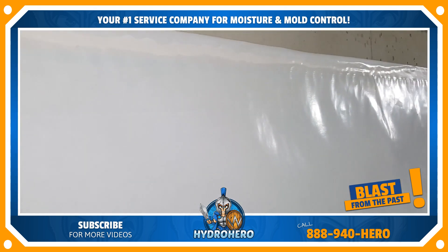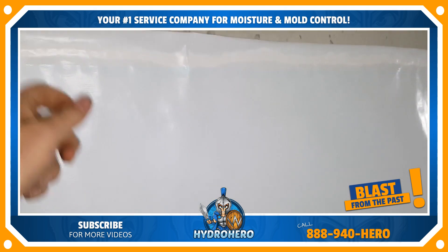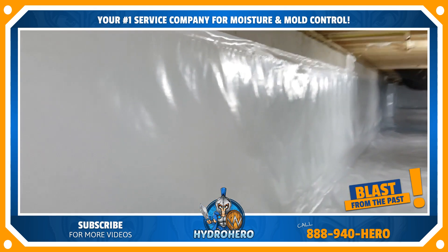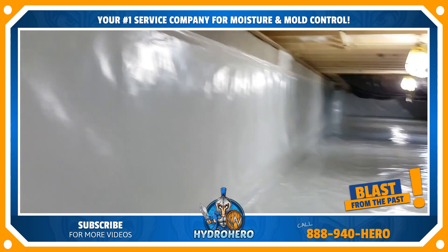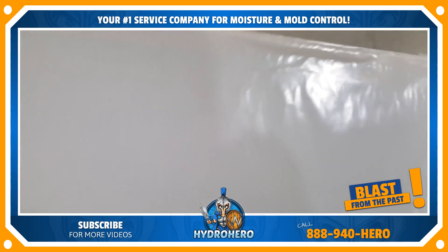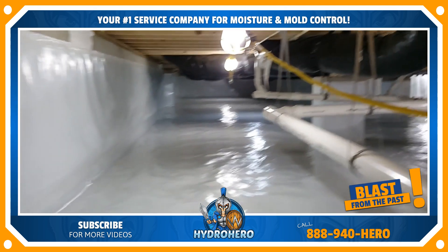Most other companies putting up a wall vapor barrier are using a Hilti gun or a drill and they're putting Christmas tree pins in there to hold the liner up. On average they put about 200 holes in your foundation. With H2O Pro we don't do that — it's sealed airtight 100% all the way around, blocking out all the air.